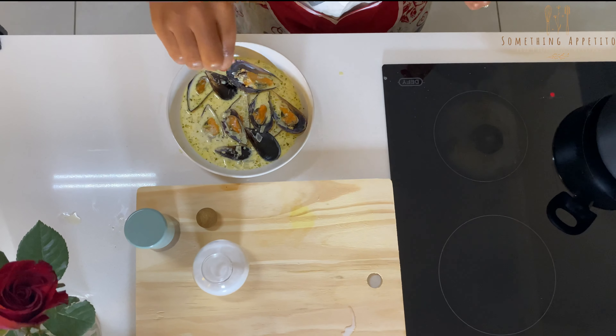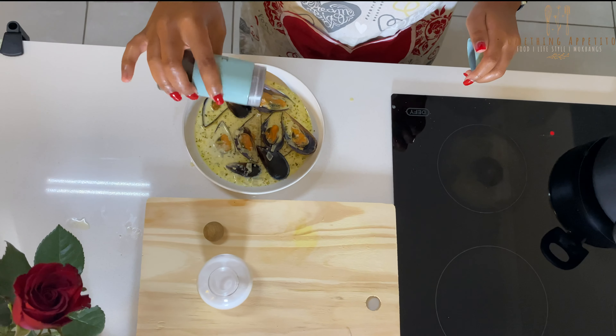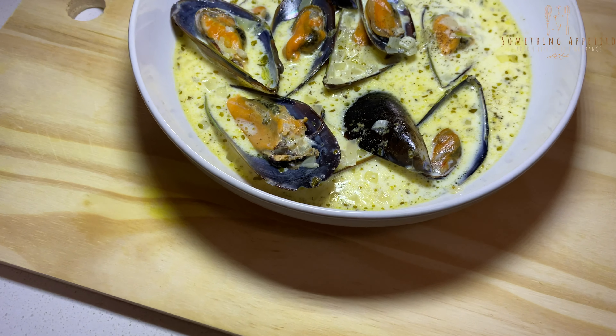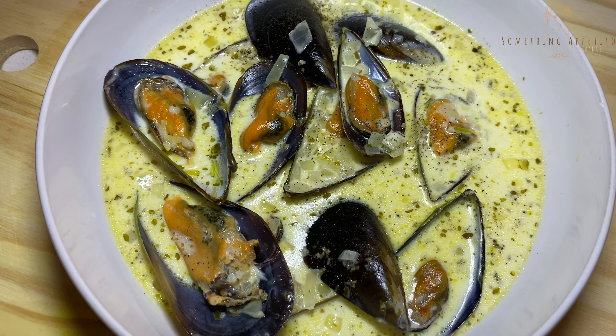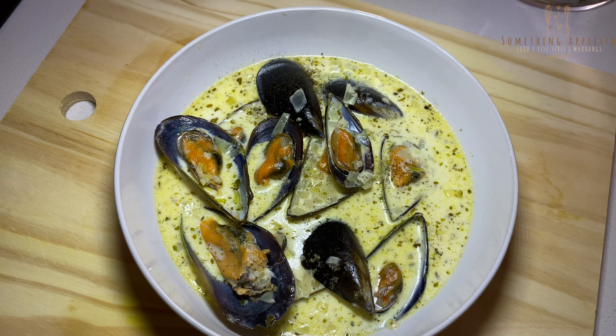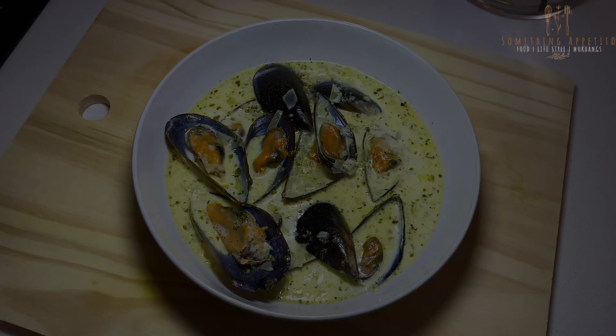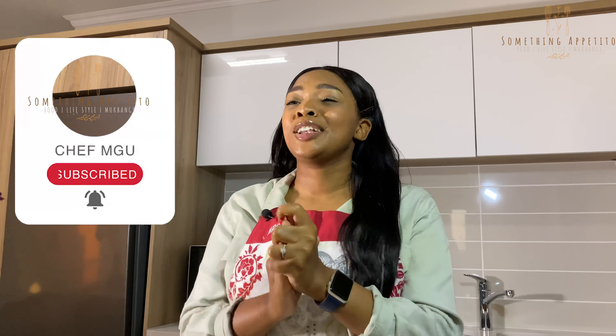We're just going to sprinkle a bit of salt on top and a bit of pepper. Okay guys, that's it for this week's video — I hope you enjoyed that yummy and easy tutorial. See you on the next episode. Please don't forget to like, comment and subscribe. Your support has been amazing, thank you so much. Please stay safe, stay indoors, don't forget to sanitize — love you guys!